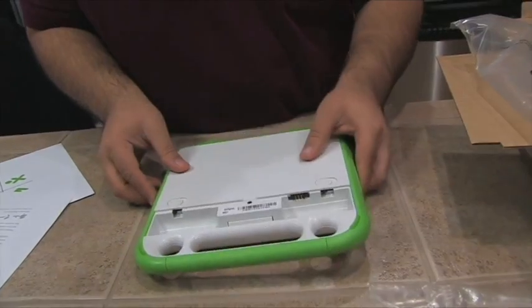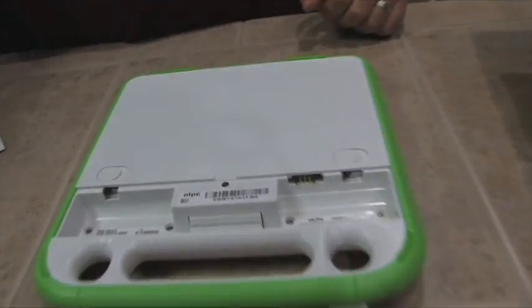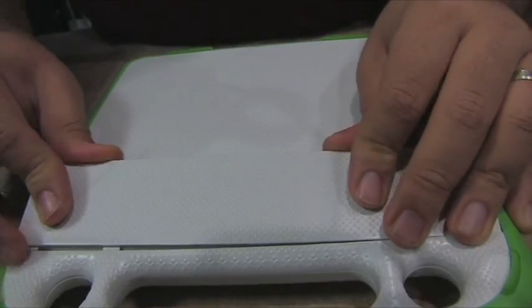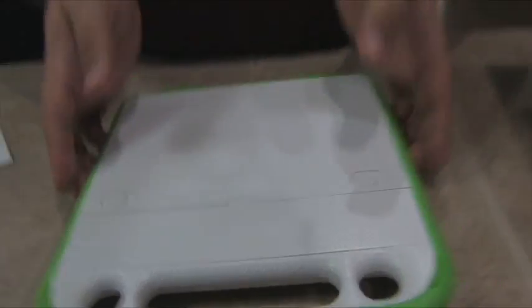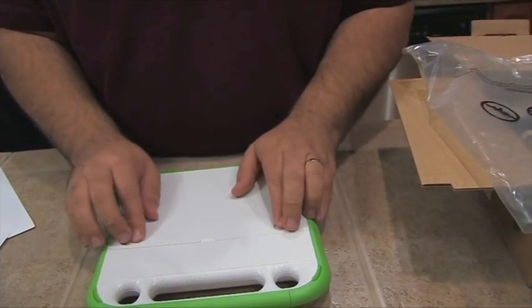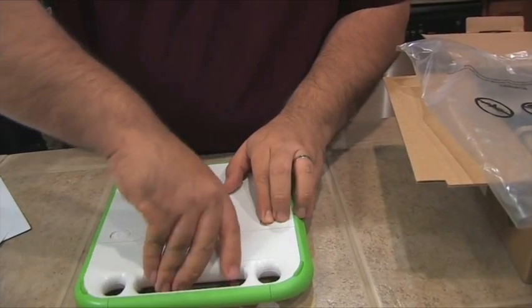On the back, you can see that's where the battery slips in. So let's just go ahead and do that. Easy enough. And to get it out, you'd just push those both over to the right and pull.